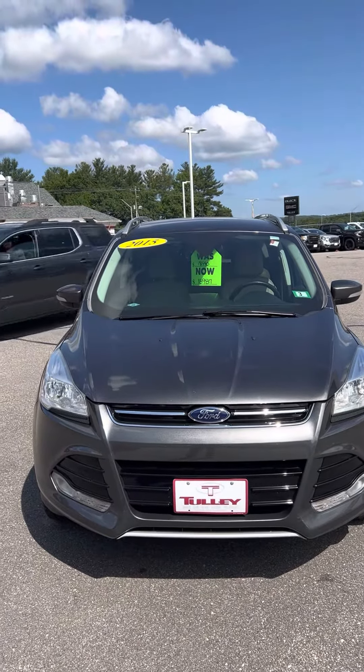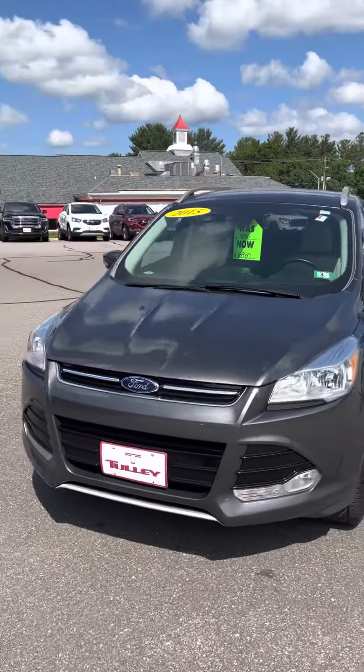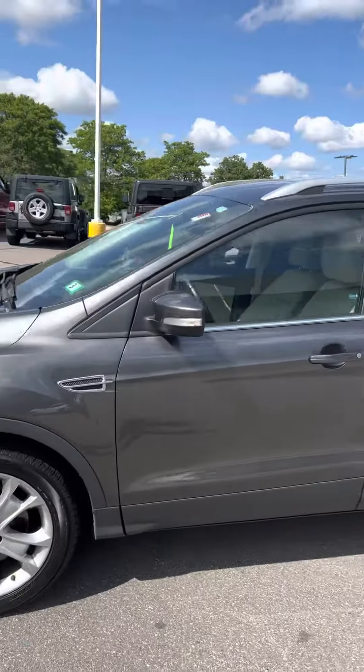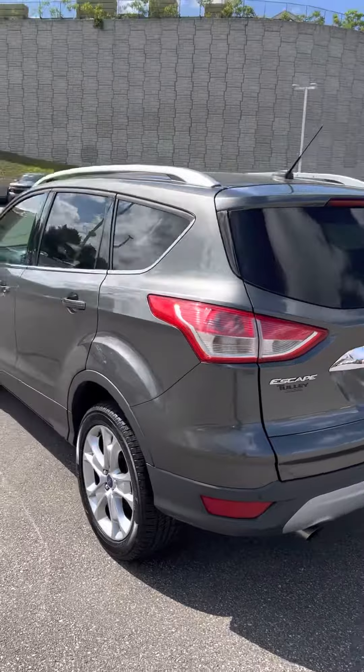If you're looking for a cheap car or a good starter car SUV, it's a 2015 Ford Escape. It's a good starter car for someone just getting into a vehicle and you want them to have that SUV.